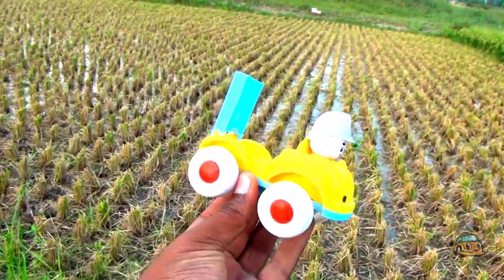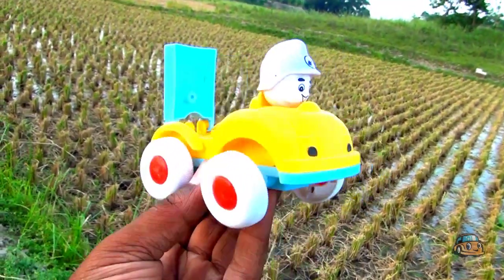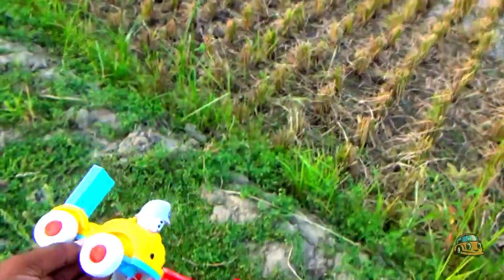This is Mac Winter, guys — yellow color and blue color combination, four-wheeler Mac Winter, guys. Wow. Okay guys, I put it in my basket.